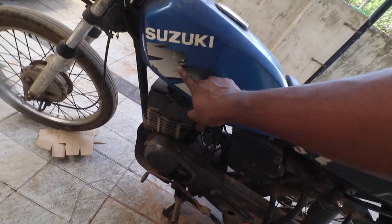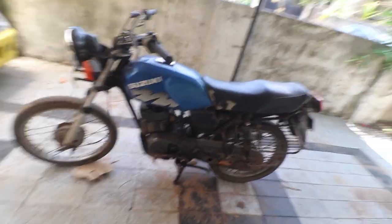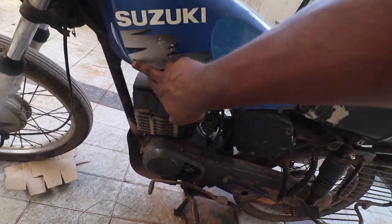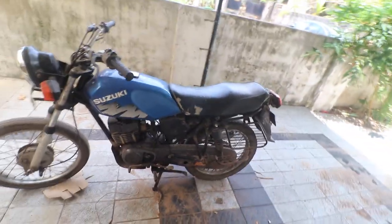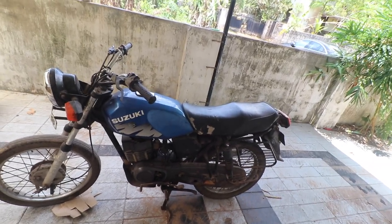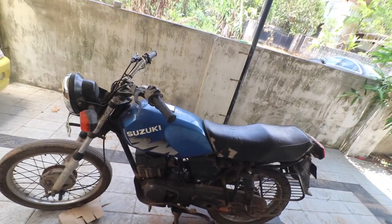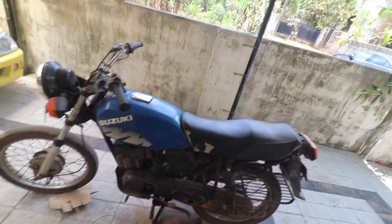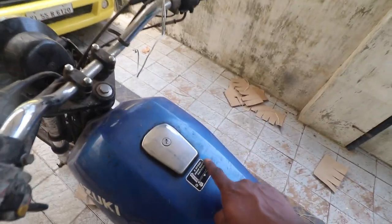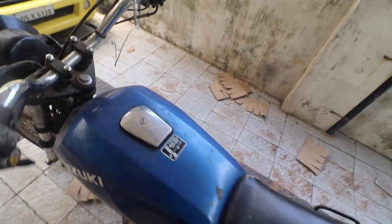I'm not sure whether we'll be able to save these stickers. If anybody knows a place where I can buy them, do let me know — I'm really interested. I'll also see if I can remove them and get them replicated. Most likely I will try to retain this sticker, and I also have a few lying around from the previous Shaolin build.